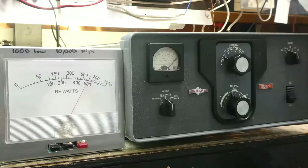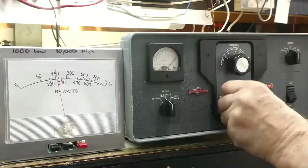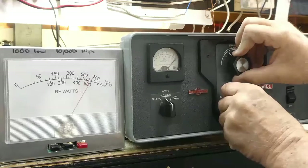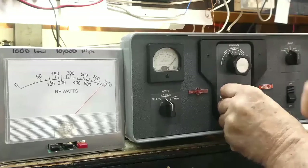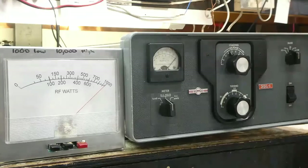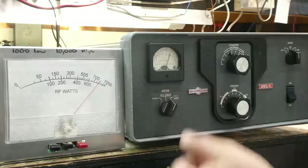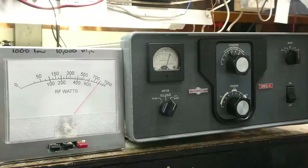We'll go to 20 meters and peak it up. Just over 900 watts, almost 1,000 watts of output. On carrier it's 800 watts on 20 meters, and the standing wave ratio is good with just two tubes. The plate current is about 600 milliamps again on 20 meters.